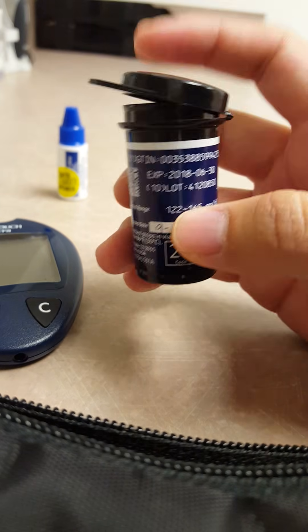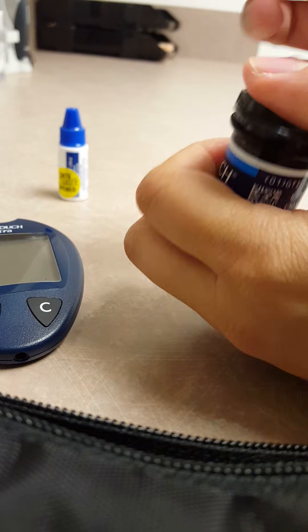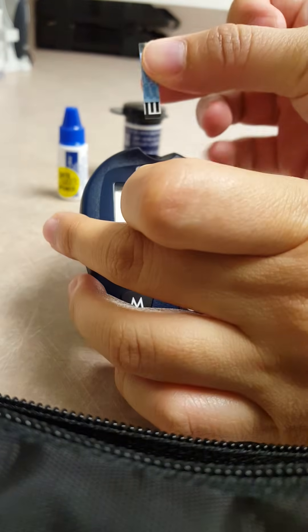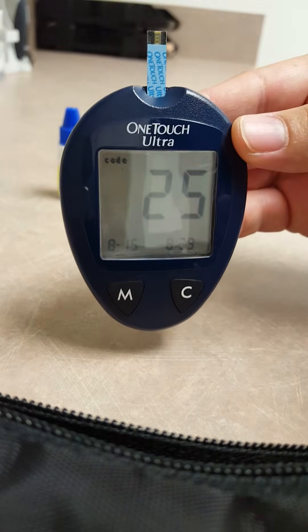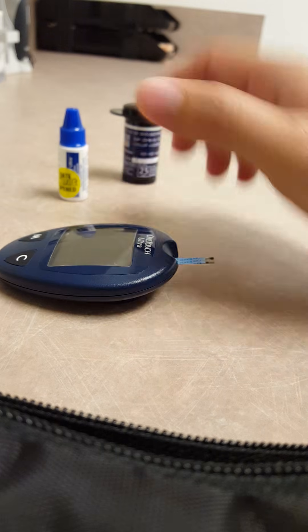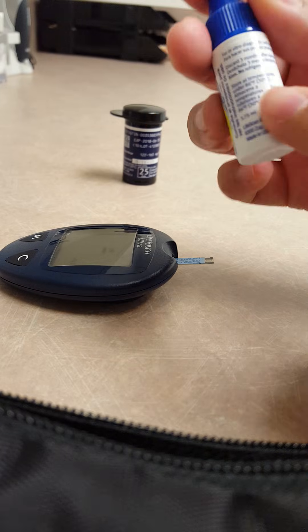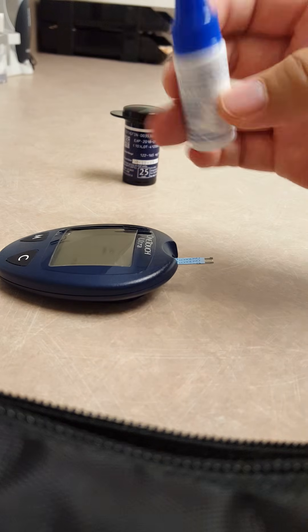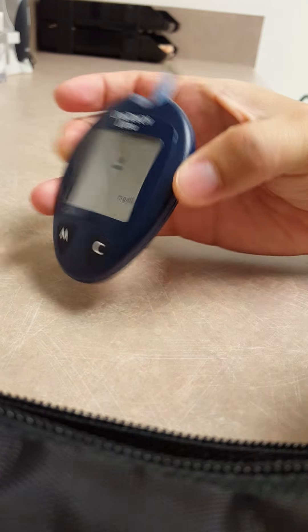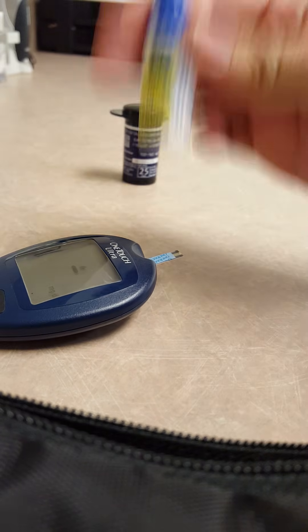So let's get started. You're going to get a strip out and put that into the glucometer. It's going to turn on — now set that down flat. Then with your control solution give it a quick shake. The instructions on the side say shake well and store below a certain temperature — you don't want it to get too hot. When your glucometer is beeping saying it's ready for a drop of blood, in this case it's the control solution.